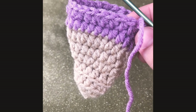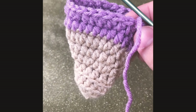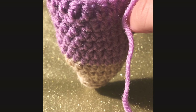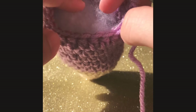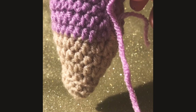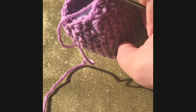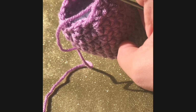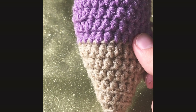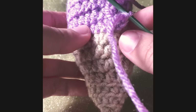For rounds 12 to 16, we're doing the same thing — just single crochet all around in each stitch. After you finish round 16, I like to start filling my ice cream cone now so the hole doesn't get too small. On round 17, we're gonna single crochet in the first two stitches and decrease in the next stitch all the way around. On round 19, we're just going to decrease in each stitch all around.